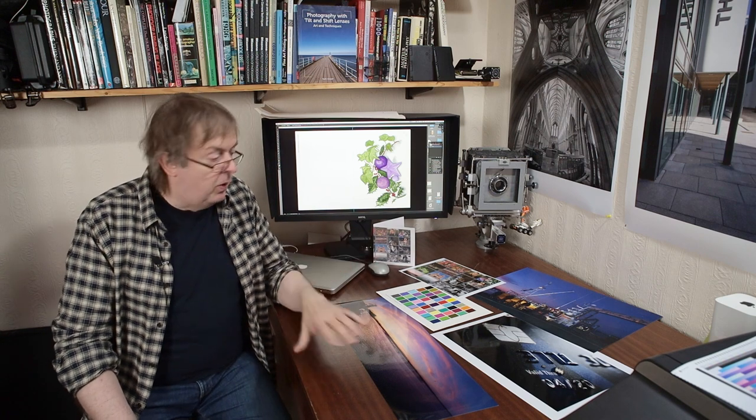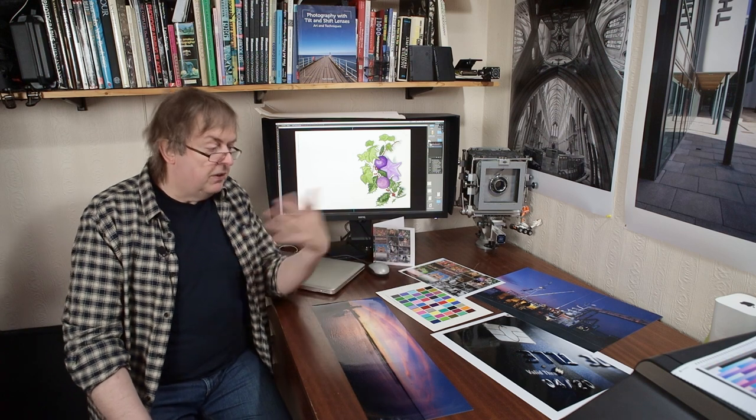When you get to A3 Plus — that's 13-inch width printers — you're getting much more. I'm in the UK so I use A paper sizes. That's A4, that's A3, that's A3 Plus: 13 by 19 inch. These are even bigger — taken on a 24-inch roll printer, so much bigger prints. But if you want big prints, you're going to get a big printer and you're going to pay for it.